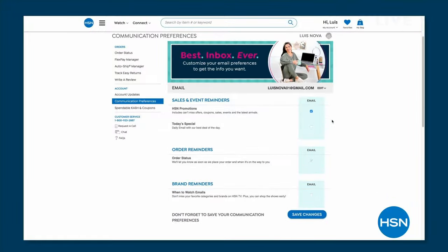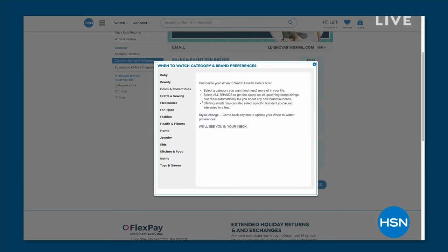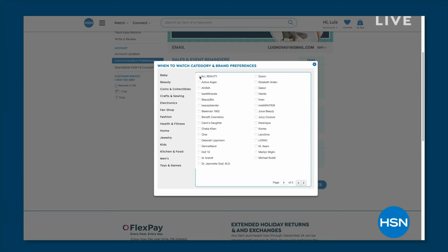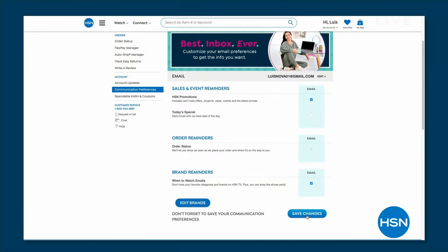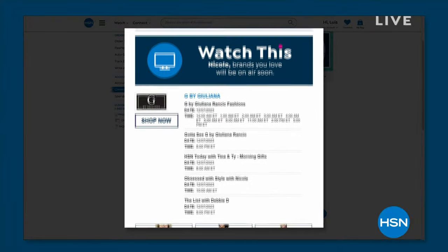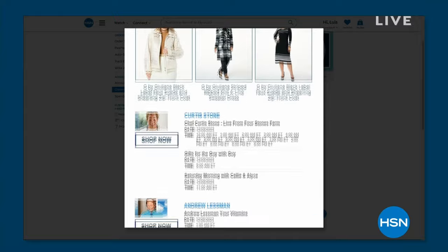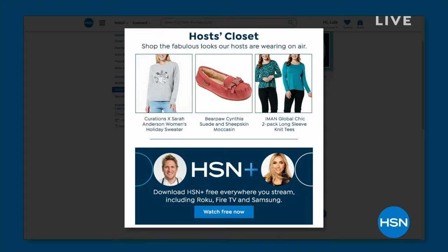There are over 350 brands to choose from. Pick your favorites — my top pick is DG2. I want to know when they're going to be on air so I can get all my favorite styles back in stock. We'll send you a little email. We're going to take a short break and when we come back I'm joined by Aaron Berger for an incredible deal on an Amazon Fire tablet.